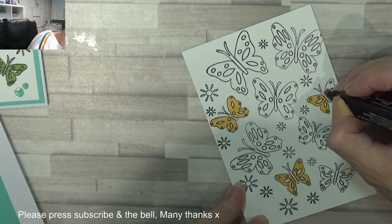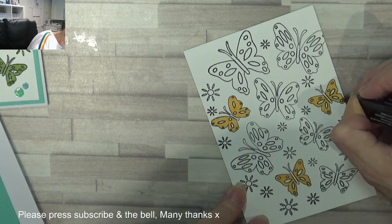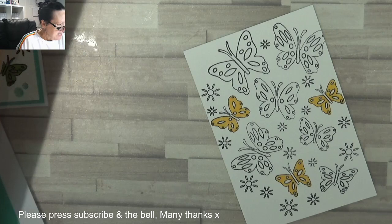Like I say, if you want the measurements for the card, click the blog post. And if you want to buy the products, you can just click the links on each item and it'll take you straight to that item. Perfect.